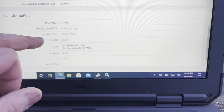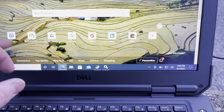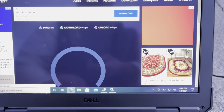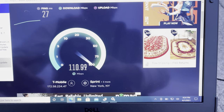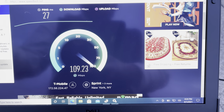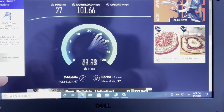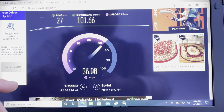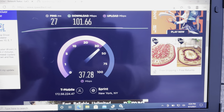We're locked on to band four and aggregating on two. My goal was 100 — way over 100 for the first test. Still doing four and two. Not too shabby for two bands.